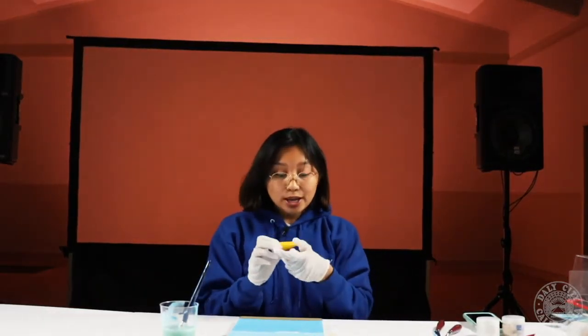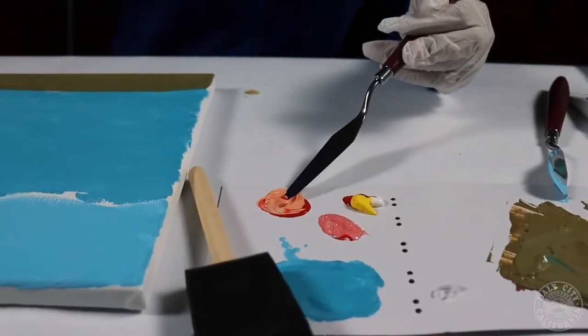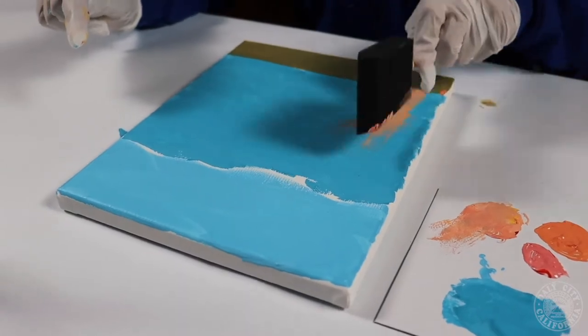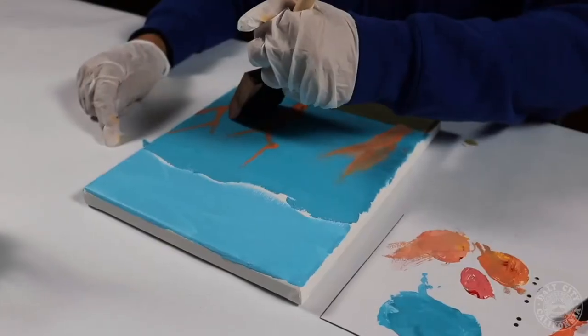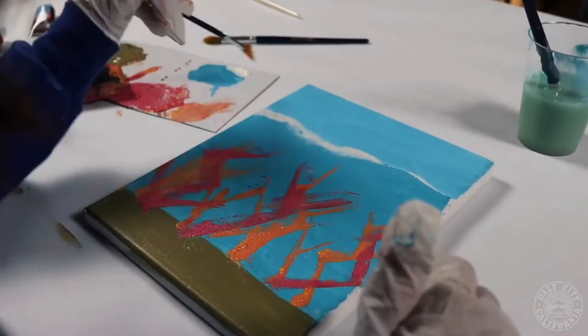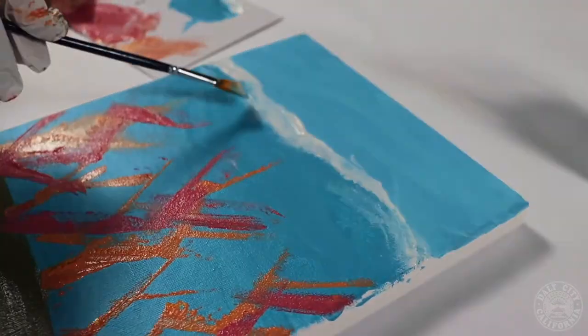And now for the fun part, go ahead and get your red, yellow, and whites and create shades of orange and pink that you like. Now with the colors that you've just mixed, get your sponge and dip it in so you can stamp it onto your painting. Coral reefs grow in different directions. For the reefs I did, mine are pointier — you can make them in any shape you like and any color. Now for the final touch, we're going to add some white foam at the line. I hope you enjoyed this coral reef painting and you have a great day.